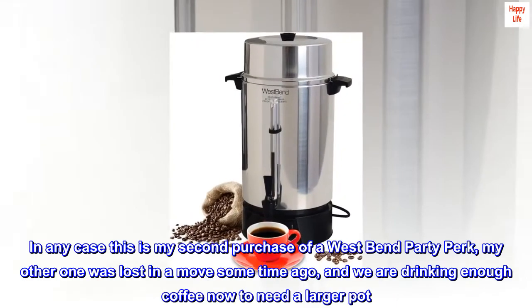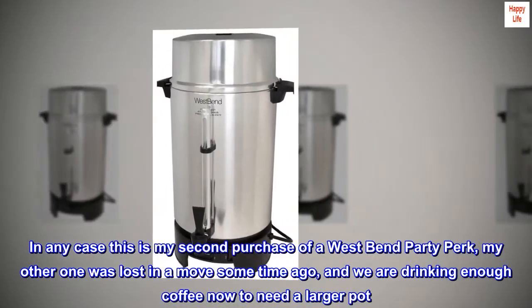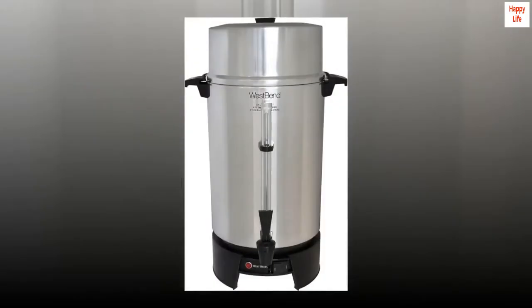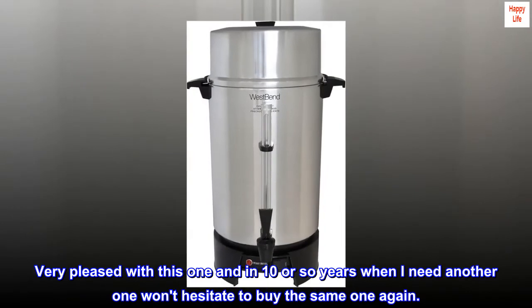In any case, this is my second purchase of a West Bend party perk — my other one was lost in a move some time ago, and we are drinking enough coffee now to need a larger pot. Very pleased with this one, and in 10 or so years when I need another one, I won't hesitate to buy the same one again.